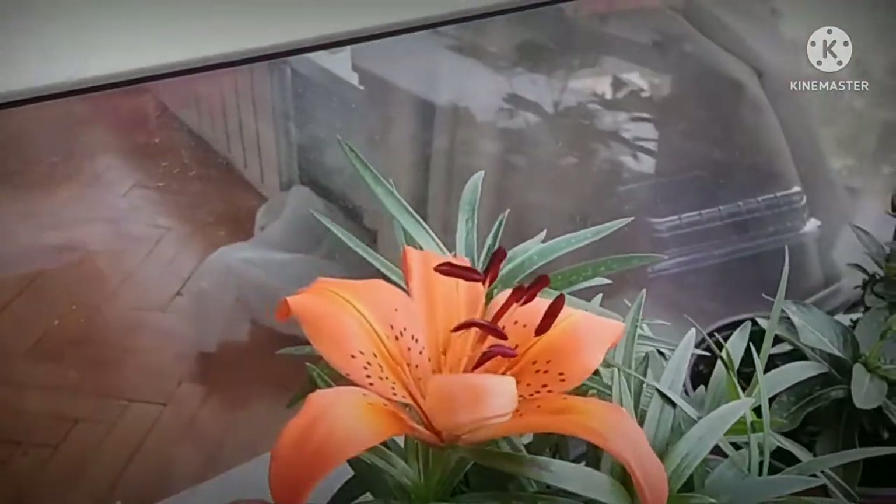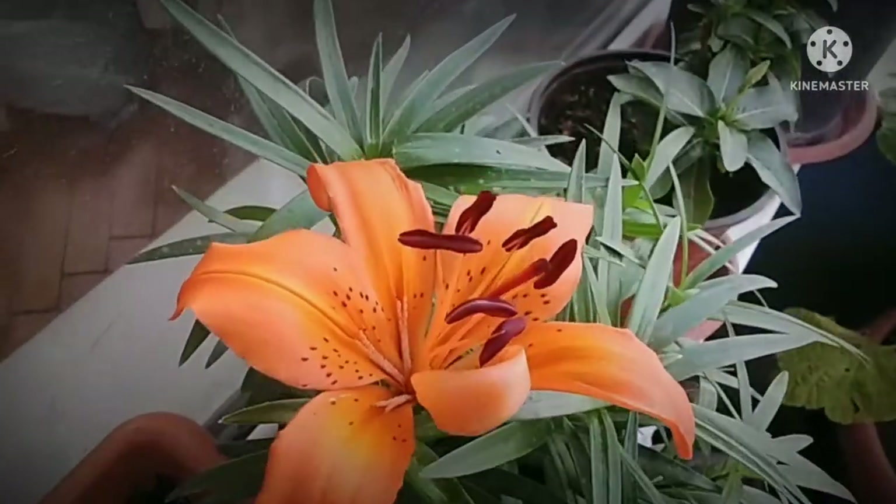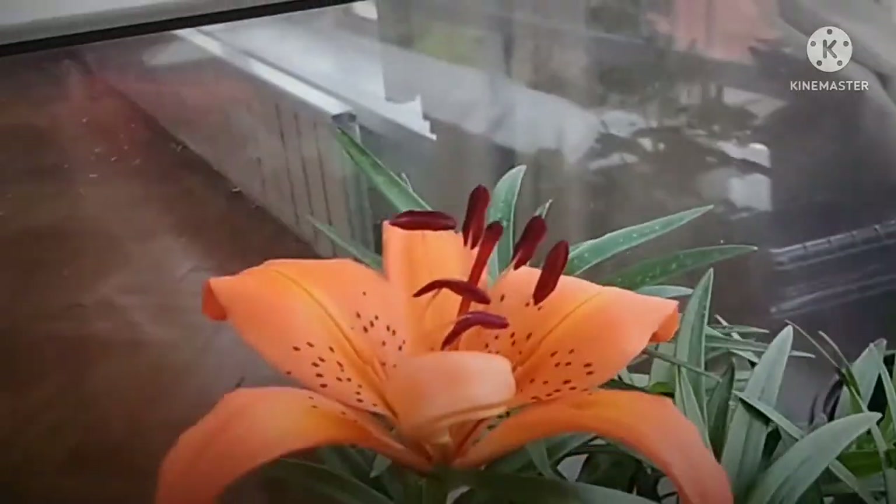We can use a bulb. We can use a brush like this, and it is novel like this. 165 cm from this clinic high.